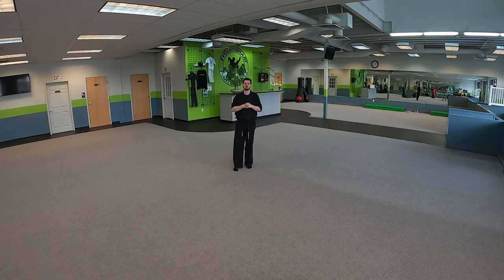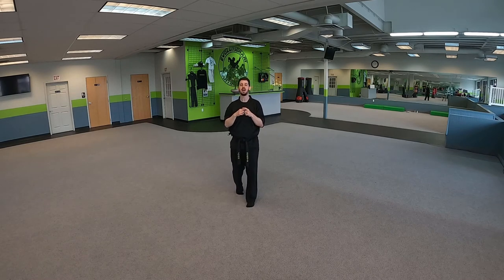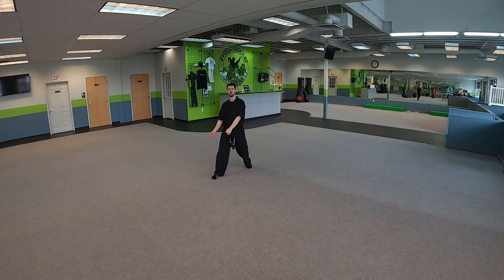All right, moving right along, we're going to hop into Philtrum Takedown. This has a takedown in it. The reason it's called Philtrum Takedown is because we're doing the takedown by moving the head, and our hand is going to be positioned so that our finger is right underneath the nose — that is the philtrum.